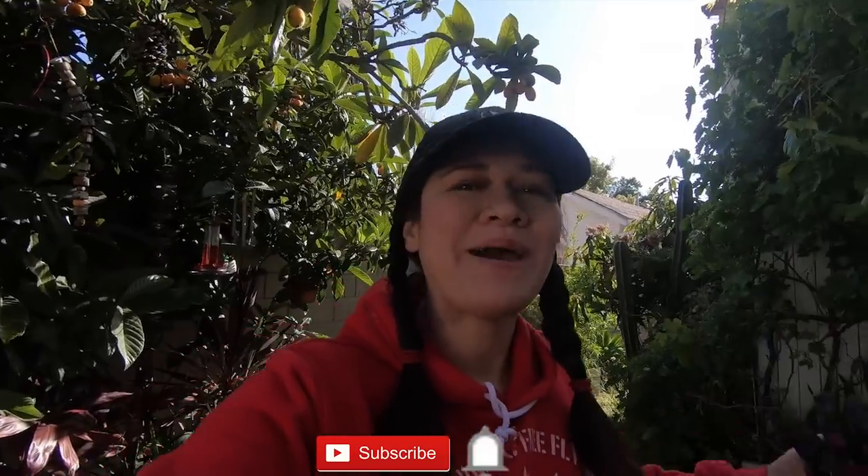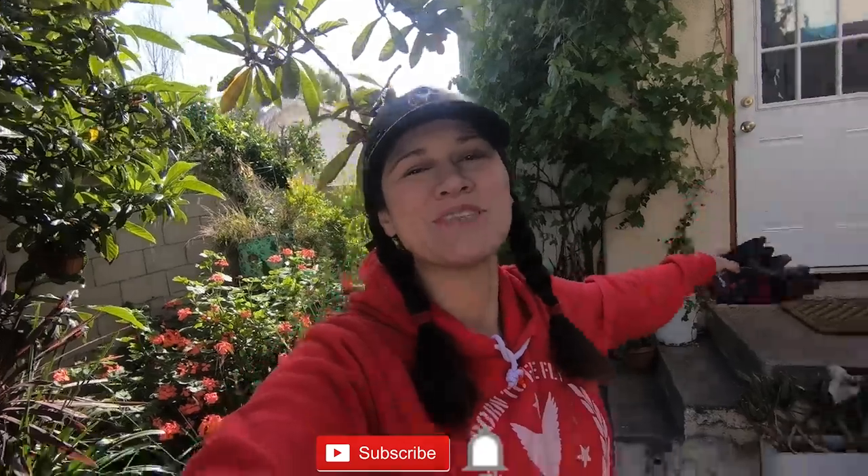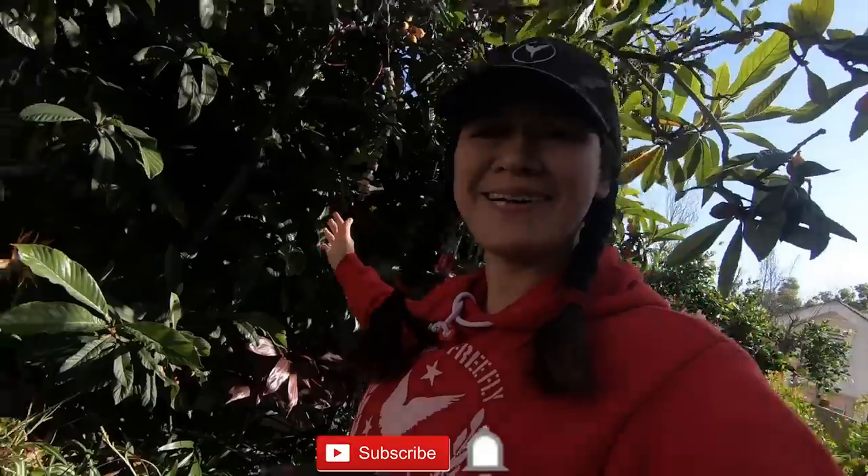Hey beautiful CVPs! Welcome to my channel! If you're new here, just hit the subscribe button and check out my other videos. Welcome to the CVP Family! So today we have something really exciting for you because I'm right now in my garden.